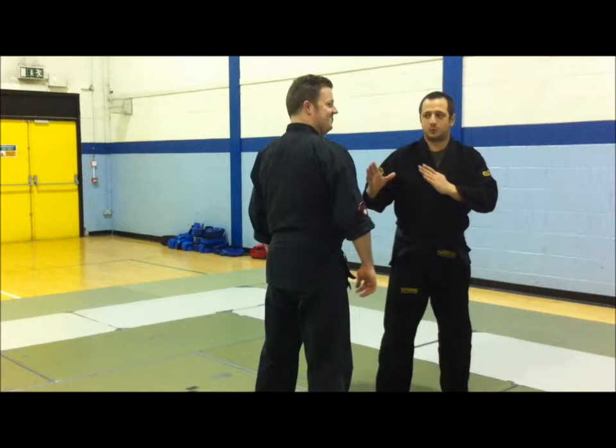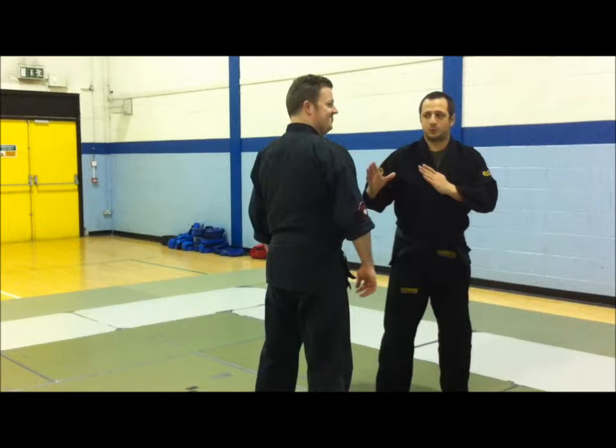The number one thing to realize about the headbutt is that it's a very, very short-ranged weapon. There's a kick, there's a hand, there's a knee, there's an elbow - and a head.